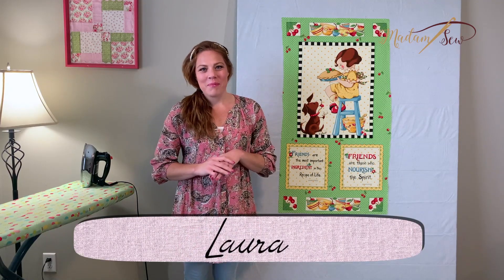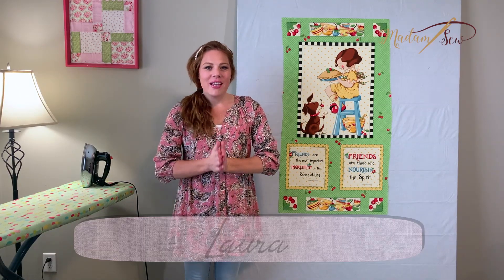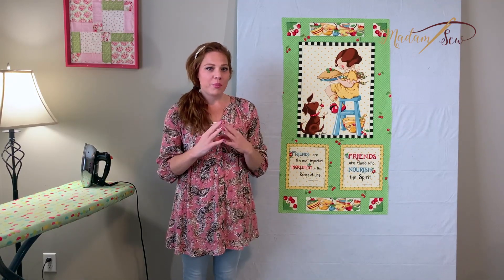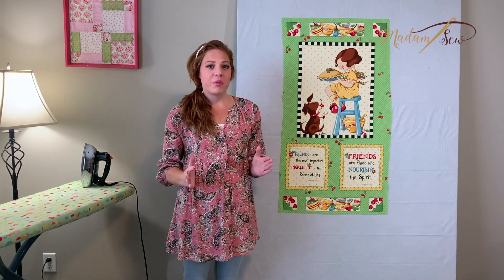Hi everybody, this is Laura with Madam Sew. I'm so glad you're joining me. Today I'm going to talk about quilt block sizes and how to incorporate multiple size blocks within one project.